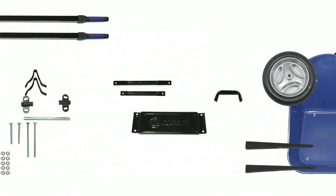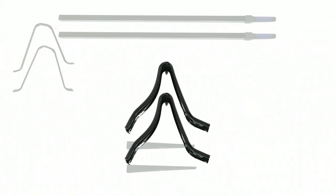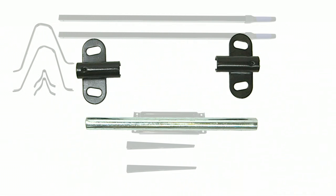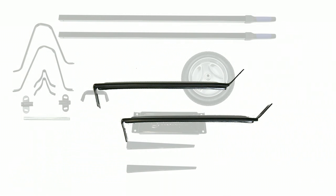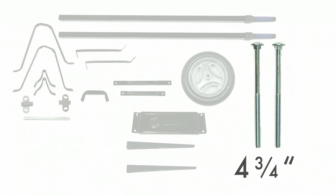You need: two handles, two wedges, two legs, two stabilizers, one leg brace, two axle brackets and an axle, one wheel, one wheel guard, two tray braces, one long and one short stay.